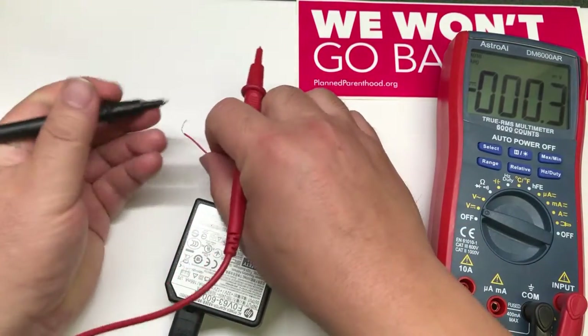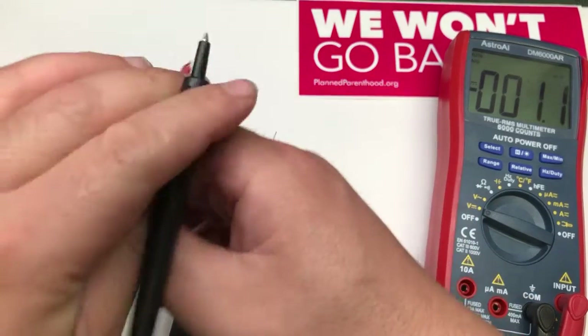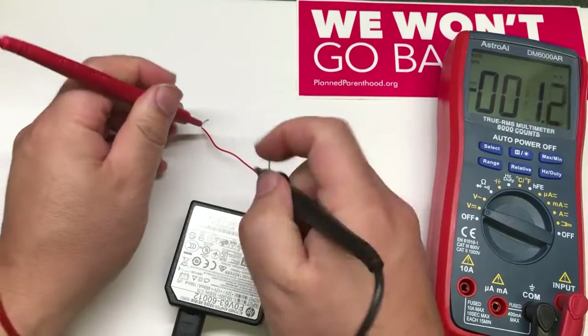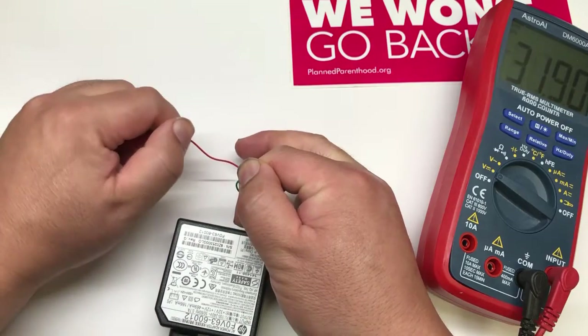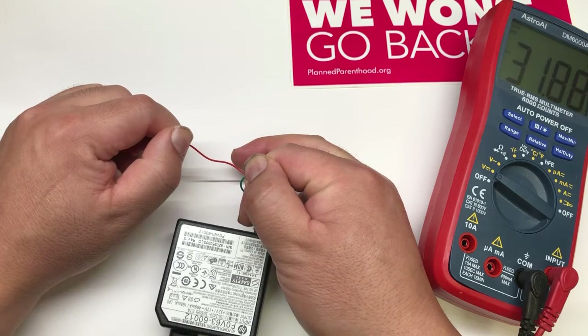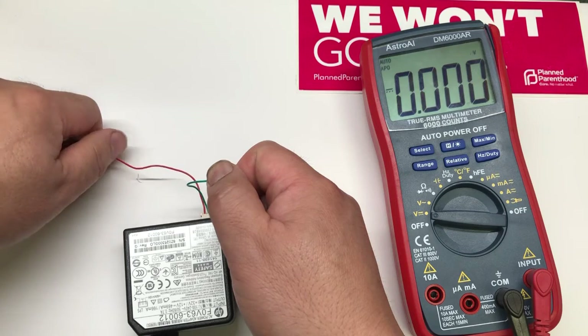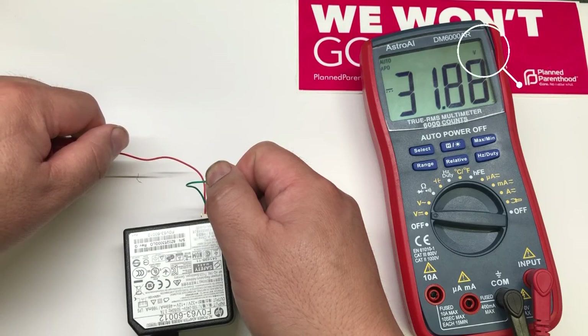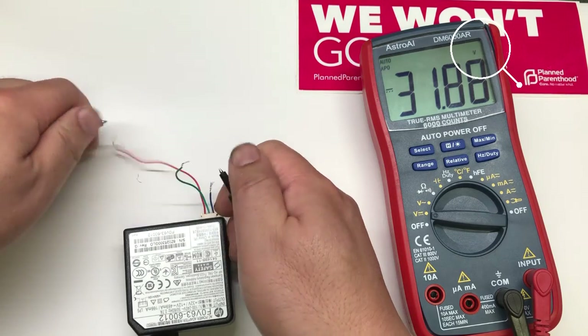Let's measure — reverse again. The black should go to the ground and the red goes to the voltage output. The output is 32 volts, and my multimeter is out of range. So pay attention to the unit — the unit is V, so it's volts. This unit is multi-voltage.